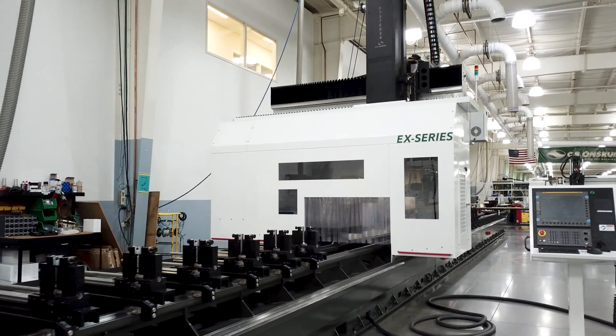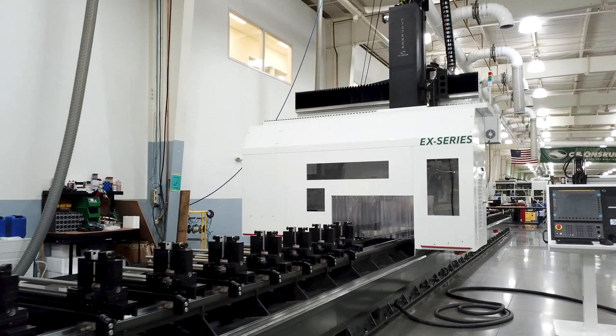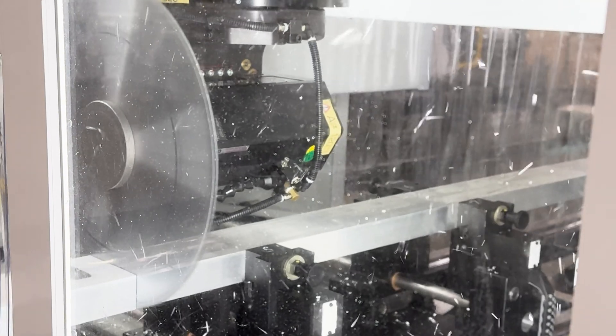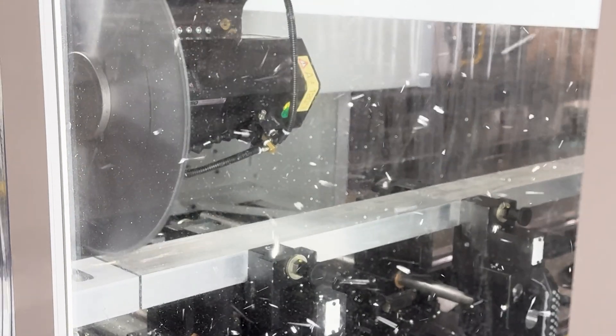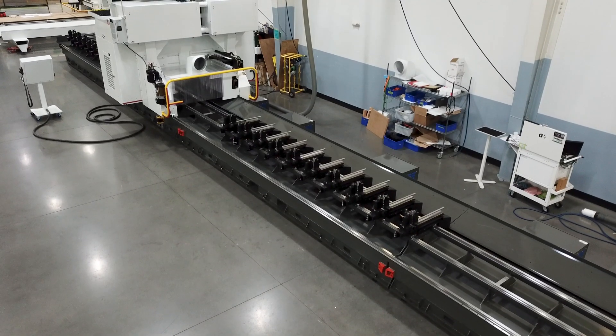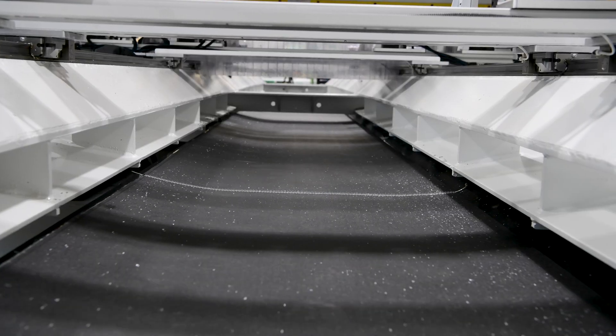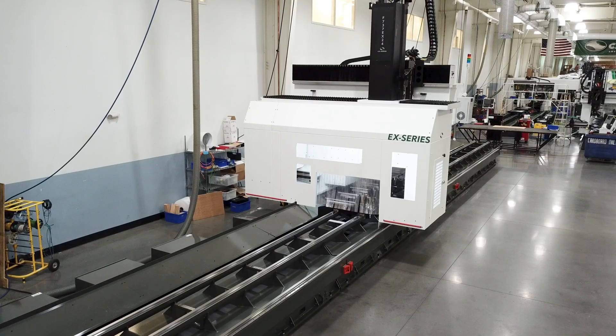This is a fully enclosed machine center which houses another exceptional feature: a powerful 550 millimeter diameter saw blade for all your mitering, notching, and cutoff operations. Since this machine is making a lot of chips quickly, we added a conveyor system for efficient chip extraction, keeping the machine area clean.